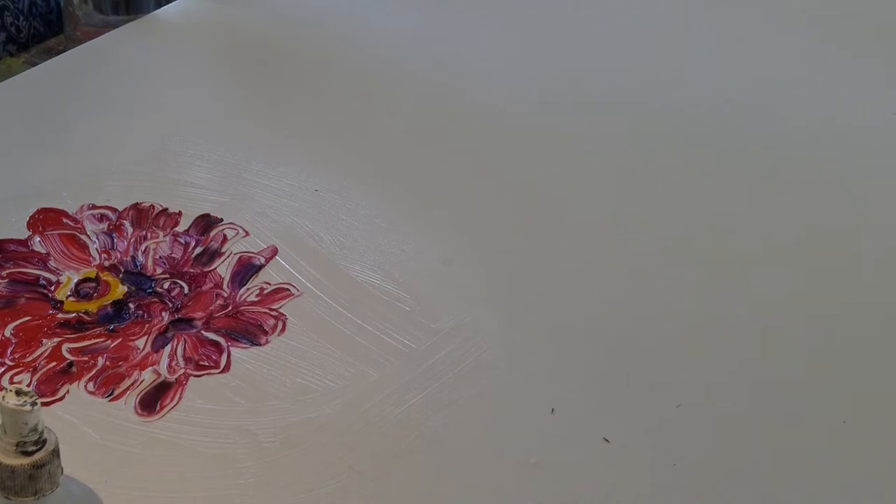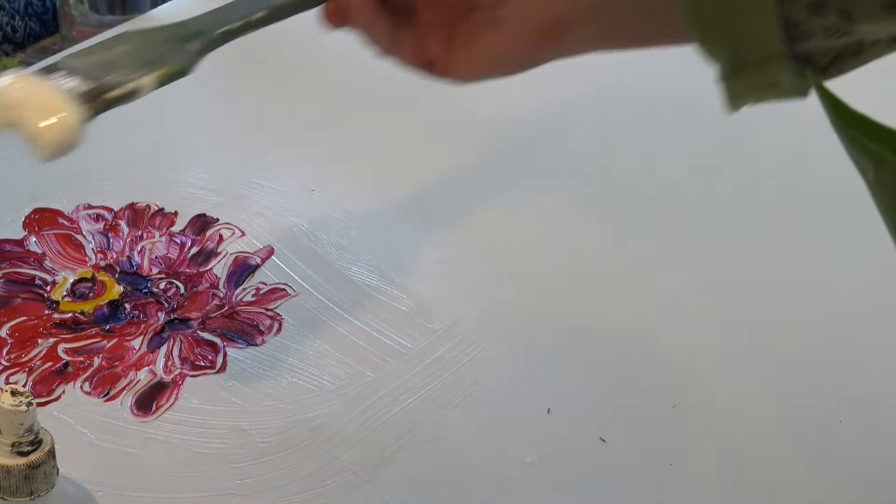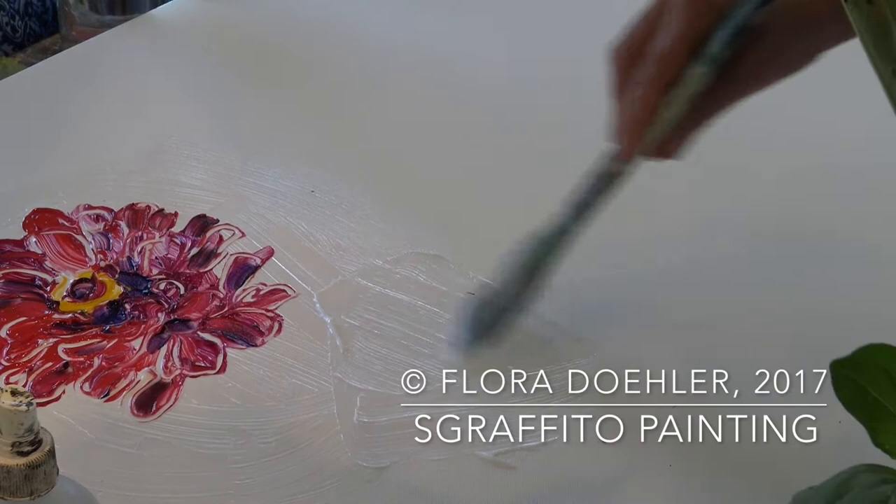Hi there, I'm Flora Doehler. Let me show you how I achieve a Sgraffito effect in my paintings. First I brush a thick layer of gel medium onto the canvas.